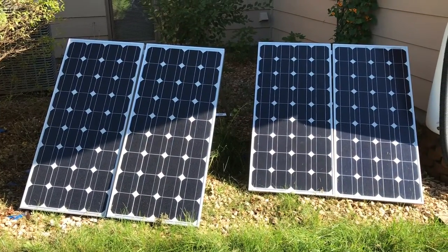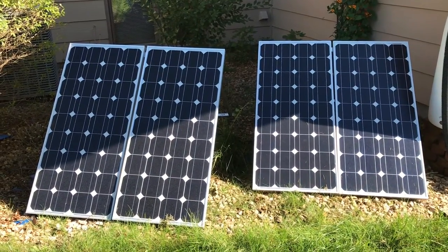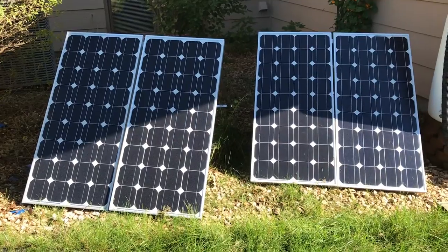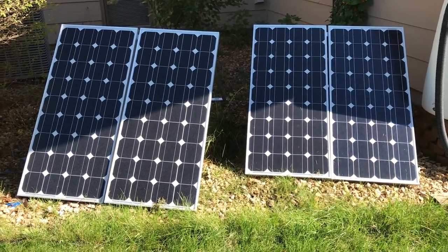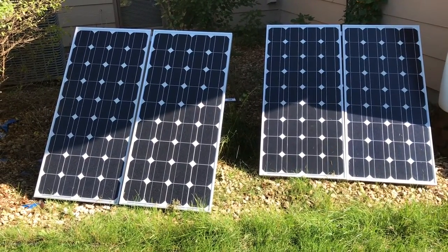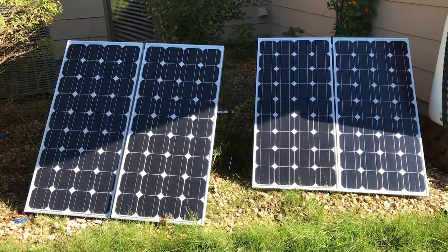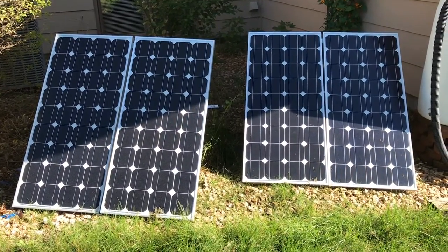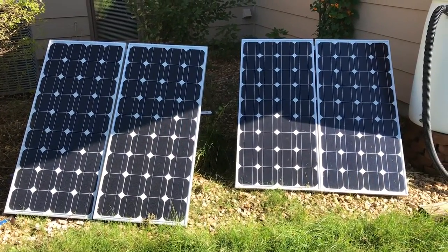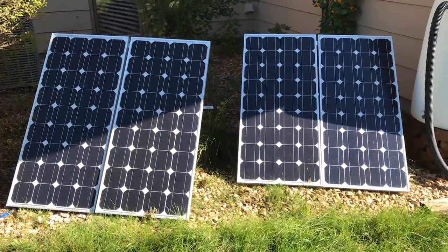What the kit actually comes with is these four monocrystalline solar panels — these are all 100-watt panels. It came with a power inverter, the cable that plugs the power inverter into the wall socket, and some MC4 cable ends. It didn't actually come with any cable, nor did it come with any clamps or other materials you could use to set up these panels.